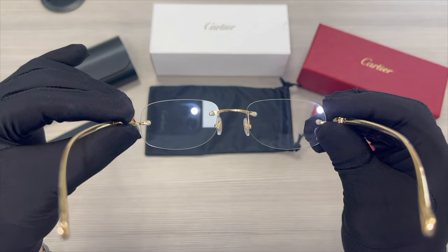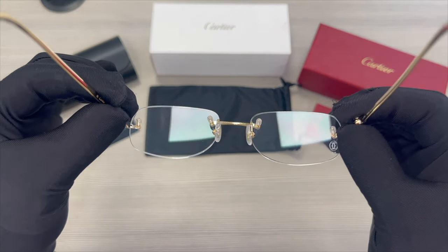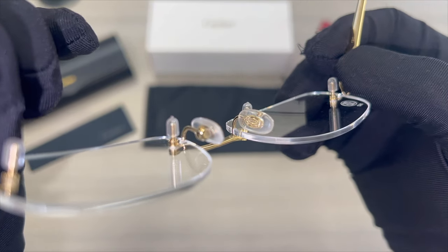This is the inside of the frame. Inside the nose pads, you'll find the Cartier emblem in gold.